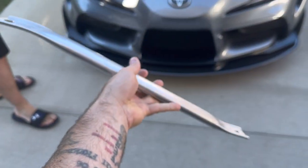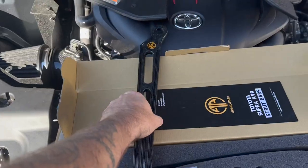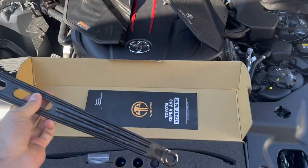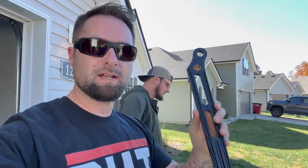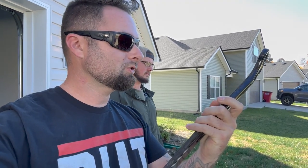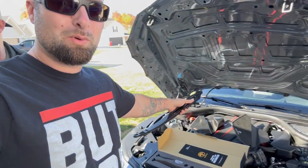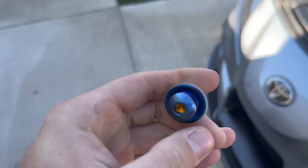Here's your stock strut brace — you could probably bend that with one hand. It's junk. But we have the forged version, which I think is going to be a really cool addition to the engine bay. So we're going to install this forged carbon strut tower brace in combination with our Armor Speed intake, our new catalyst downpipe, and then we're going to go down the road and put this thing on E85. We want more power, more sound, more performance out of our 2022 Toyota Supra.